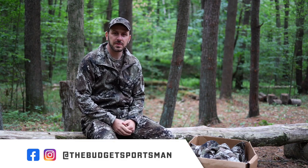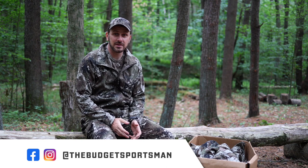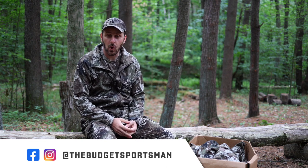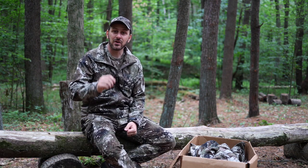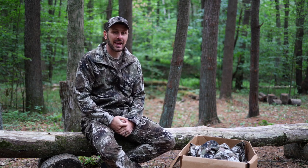Hello everyone, welcome back to The Budget Sportsman. Thank you so much for joining me on today's video. It is mid-summer here in central Pennsylvania, but it is unseasonably cold today, so it made it a great day to come out and review some camo. However, it is windy and I hope you can hear me over the wind.